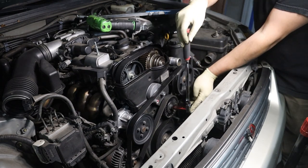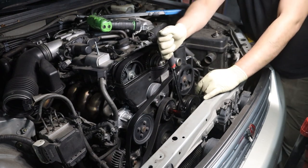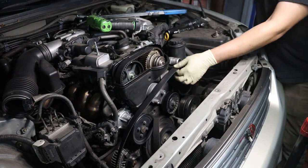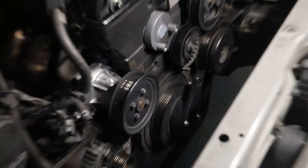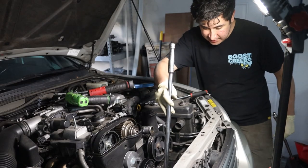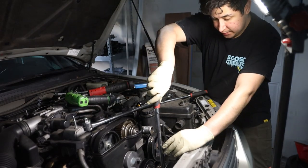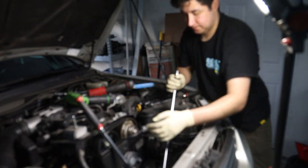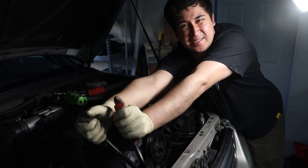We're going to grab this tensioner right here, tighten it, and that's going to release the tension from the belt. Just pull that off. Now I've got my adapter bolted onto the crank pulley. Now for the fun part — we're going to stick our 22mm socket on the crank pulley bolt, get another breaker bar onto the adapter, and loosen the thing.